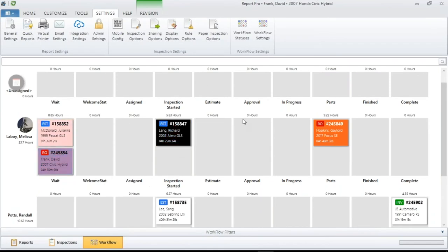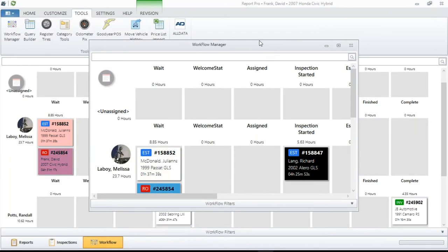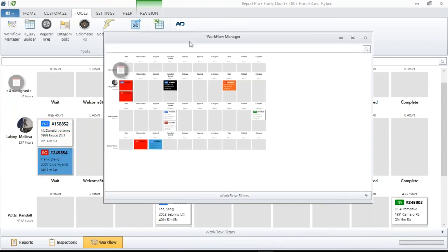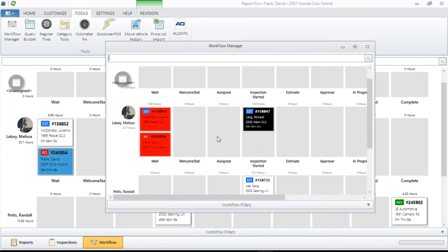You have the ability not only to display this inside Report Pro, but if you go to the Tools menu and click on Workflow Manager, it becomes its own freestanding window. This window can be left anywhere on your current monitor — everything I've shown you still applies, and you can hold Control and scroll to fit it. One of the coolest things is you can grab this and slide it to a second monitor hooked up to your computer. That can be used behind the service desk or put out in the shop for technicians to see their workflow. It will update on its own as you're changing things.